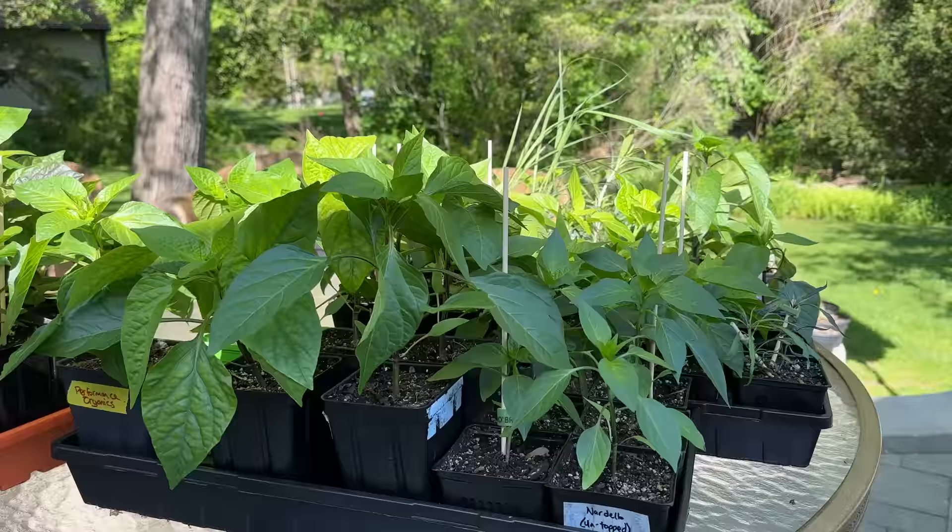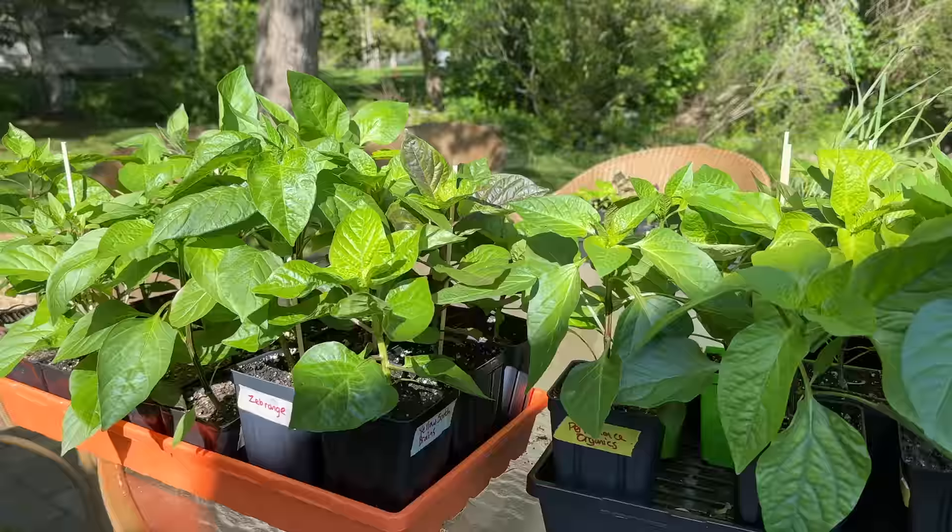Even though we grow most of our peppers from seed, it's not for everyone, and buying started plants definitely saves some time and energy — especially if anything goes wrong with your seed-started plants. If you've been to the nursery this year, let us know what you decided to purchase for the garden. There's definitely some questionable pepper varieties available sometimes, so we do enjoy going from time to time — and there's always room in the garden for more plants. Thanks so much for watching Pepper Geek and we'll see you next time.